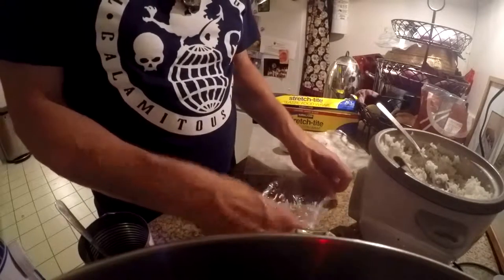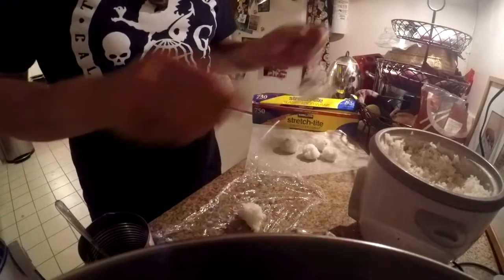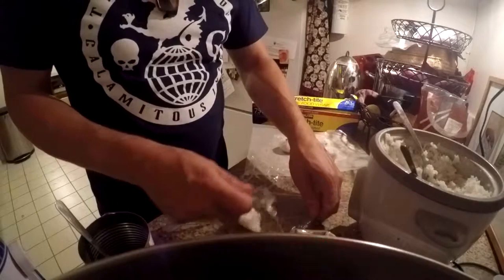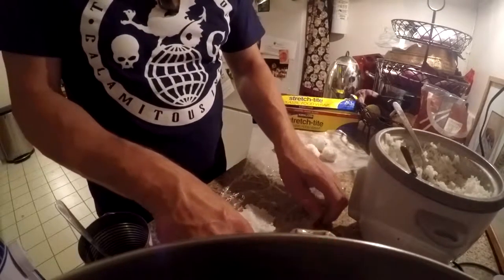And so I'm going to keep repeating that and repeating that. Same piece of saran wrap works — make many, many. Flatten it out.